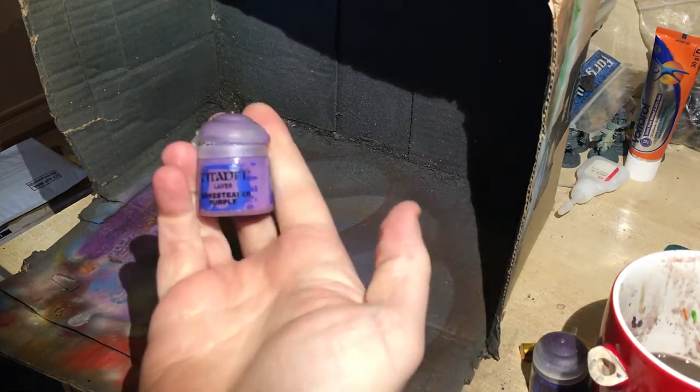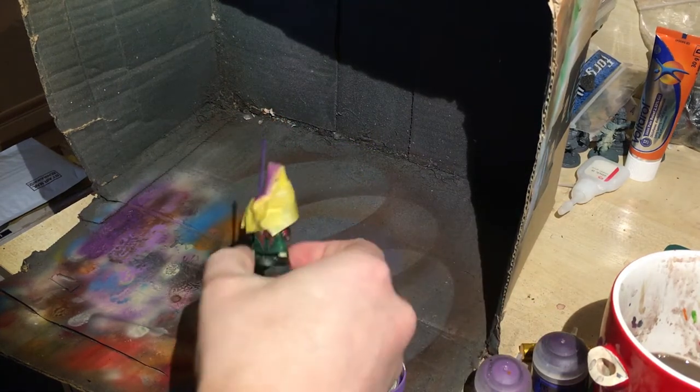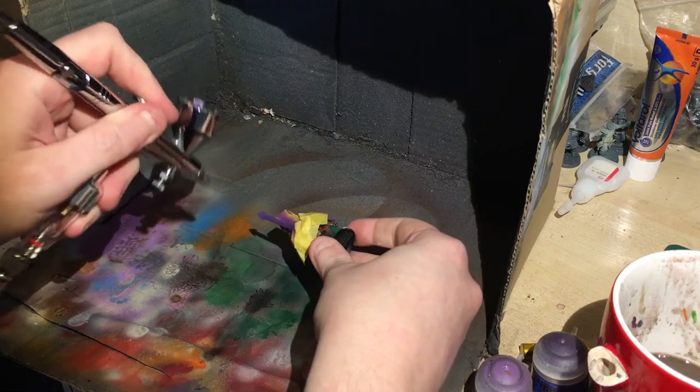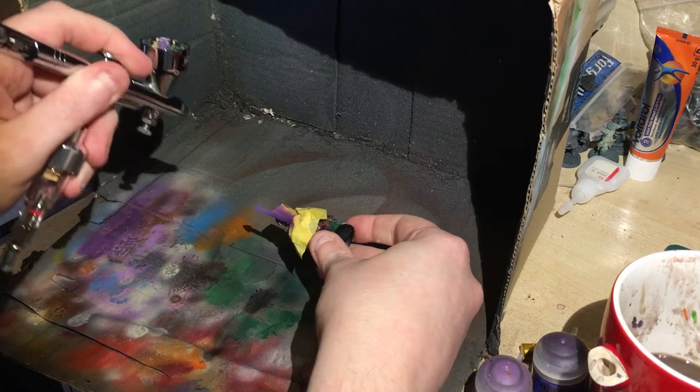Now of course just applying straight Genestealer Purple — give your airbrush a bit of a clean before doing this — and just again leaving out some finer details on the recesses, just going further and further up the sword.